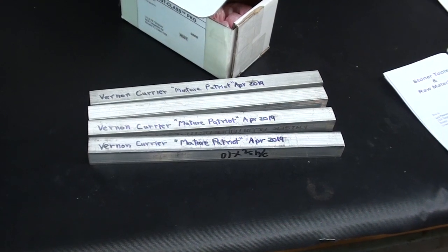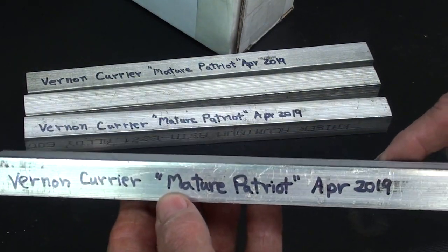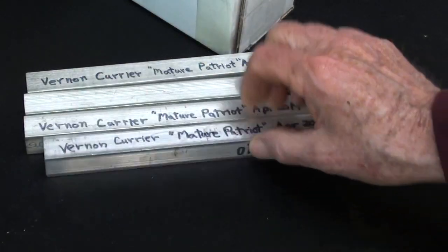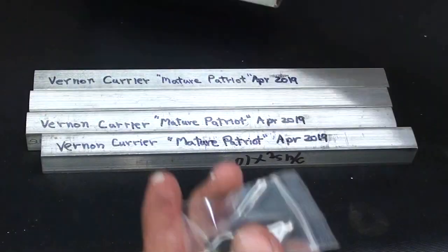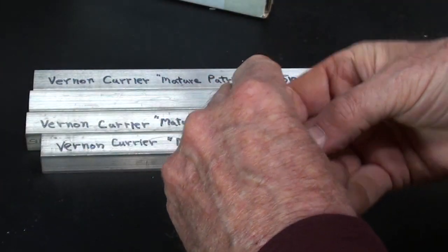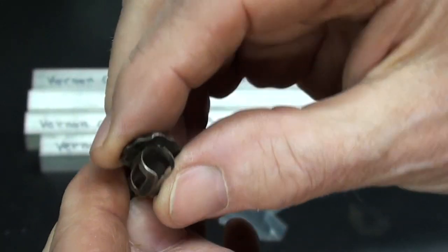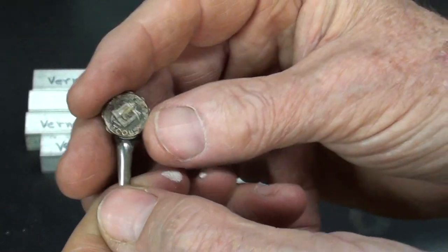In one of my videos, I lamented the fact that I didn't have any three-quarter-inch square aluminum. Next thing you know, I got a package in the mail from Vernon Currier, who has a YouTube channel called Mature Patriot - check that out. Thank you for sending this aluminum, that'll come in handy, I'll put it in stock. But also the following day he sent something else - he knows I like Starrett tools. So in this rather large box is a tiny item: a pen clip or pencil clip, quite old, and it's marked with the Starrett logo. He said maybe that would work on one of my scribers, and possibly it will. Thank you, Vernon.